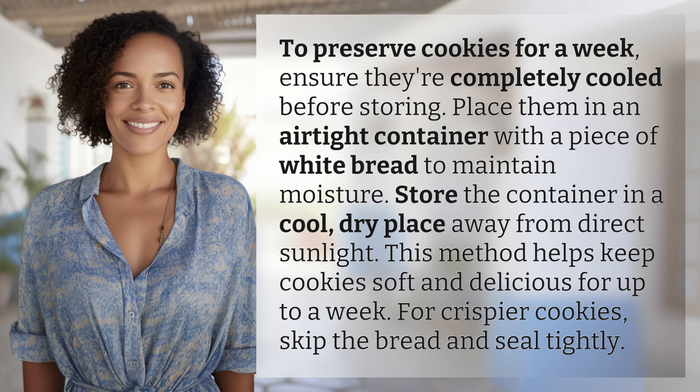Your daily dose of discovery ends here, but the journey of learning never stops. Subscribe and join us again for more answers tomorrow.